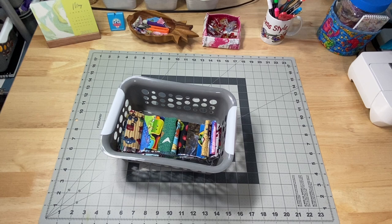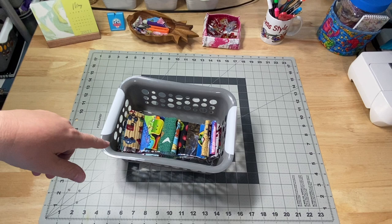Hey guys, it's Robin, RS Island Crafts, and welcome to my studio. This is my Whip It Wednesday video where I show you what I've been working on this week.